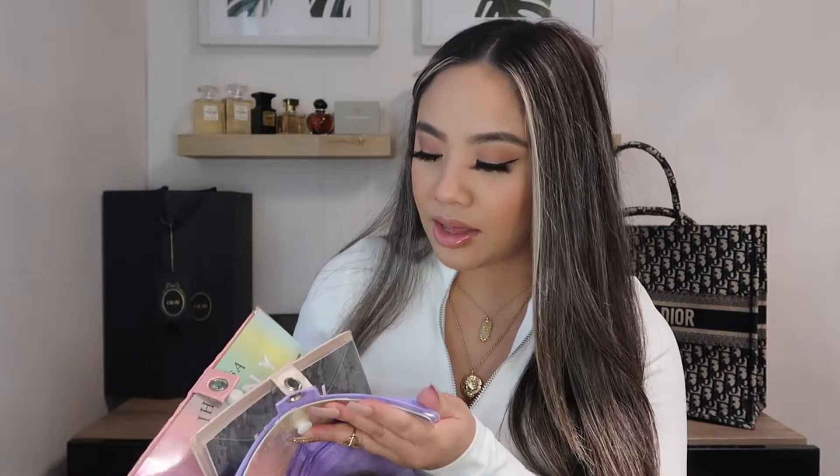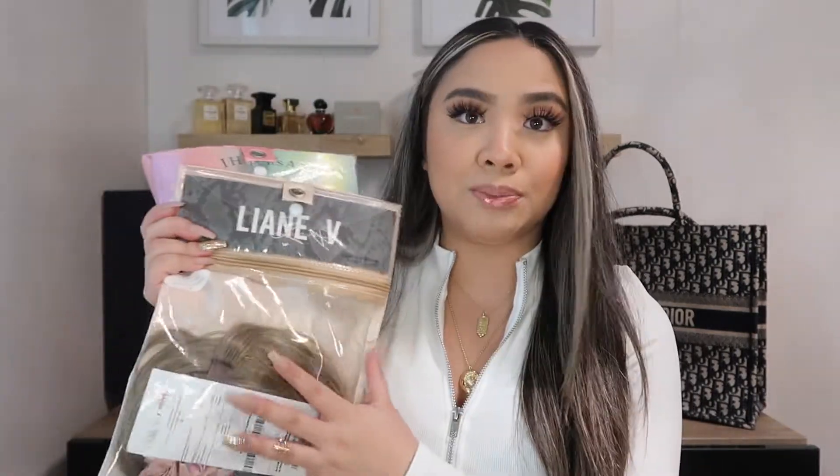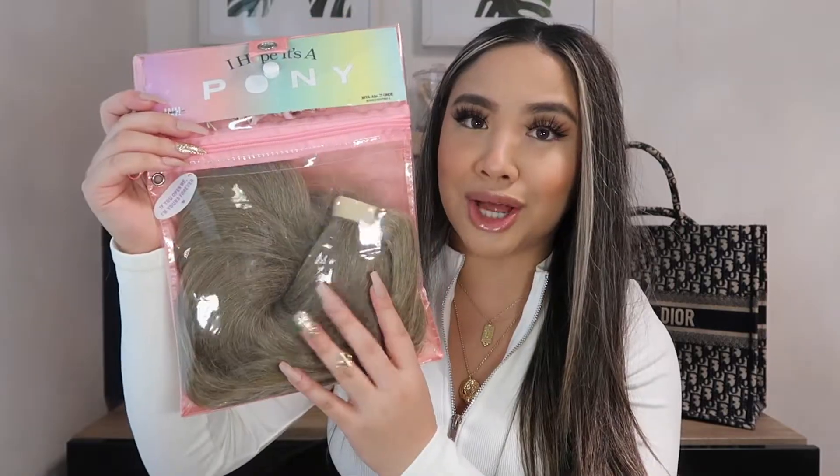So let's just get started. I'm going to be showing you guys the different styles I have and then how I apply them. So they sent me three of their products — three different styles. I have their UClip 22 inch in the shade Espresso, then I have the Leigh-Anne V in Ash Blonde, which is a ponytail, and then I have the Maya, which is the iconic long Ariana Grande ponytail — 22 inch, also in Ash Blonde.